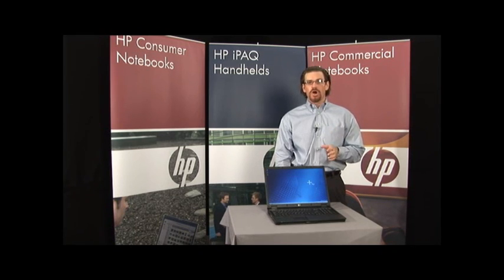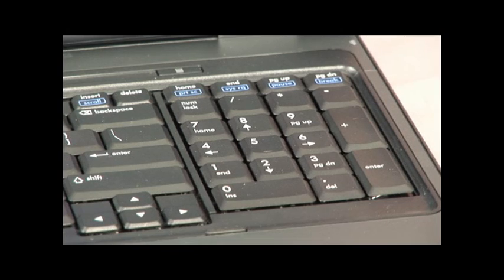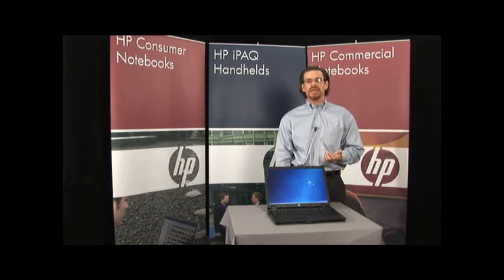Both platforms start with a 17-inch wide aspect display, and you're looking at around a 7.5-pound platform. You'll notice it has a full-size keyboard and full-size numeric keypad, and it also features Intel dual-core processors.